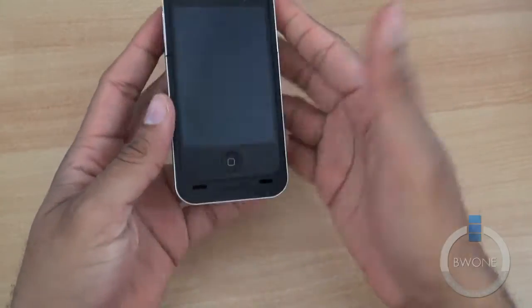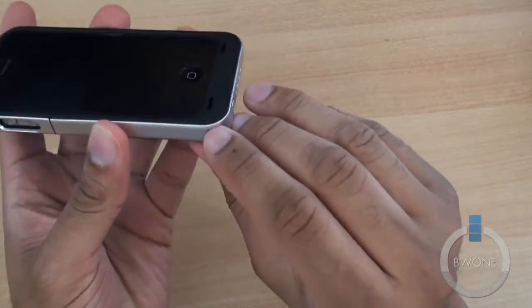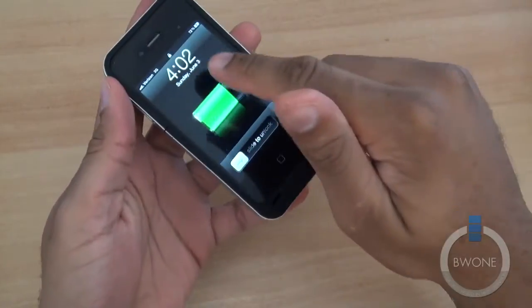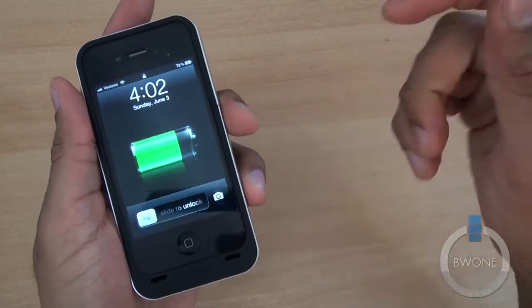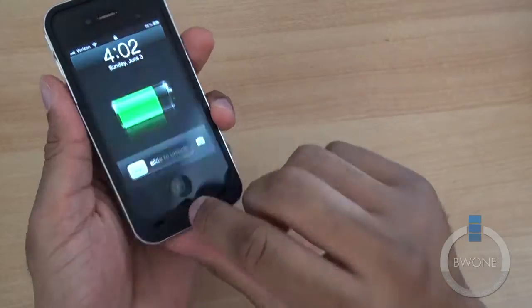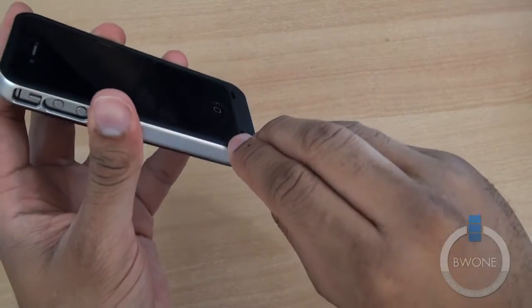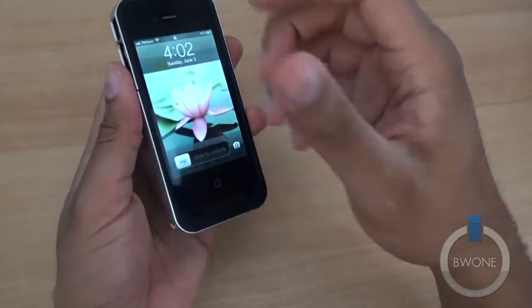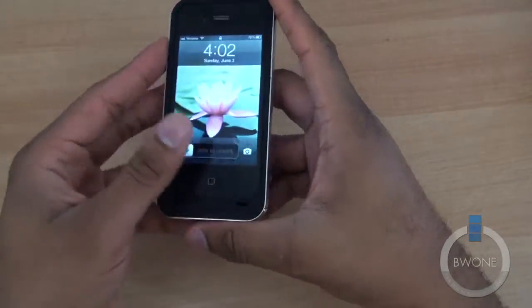To use the battery, just flip the switch down. You can see the phone vibrate, and you'll see the charge indicator appear, meaning the case is charging the battery. Flip it up, and the charging indicator disappears — so you're just running off the internal battery. In this case, the Air has a 1,500 mAh battery.